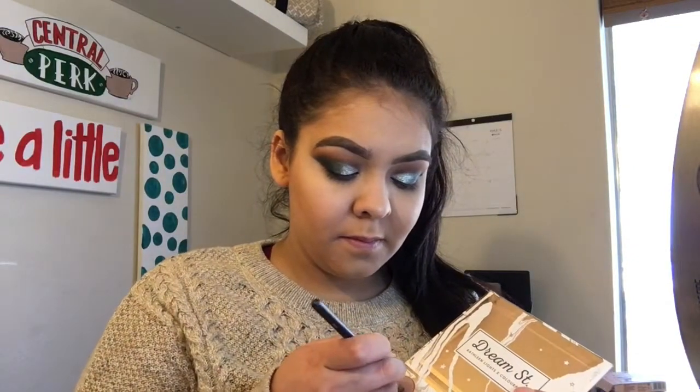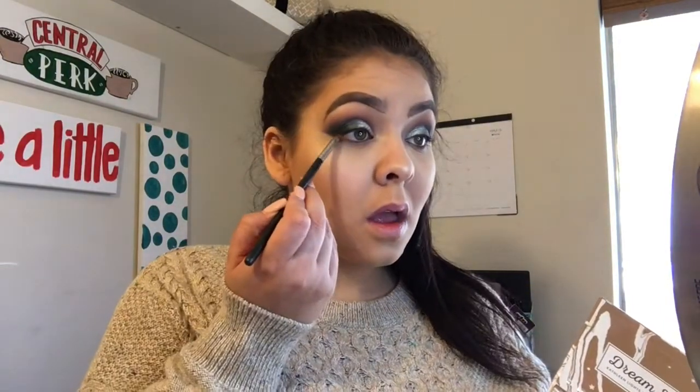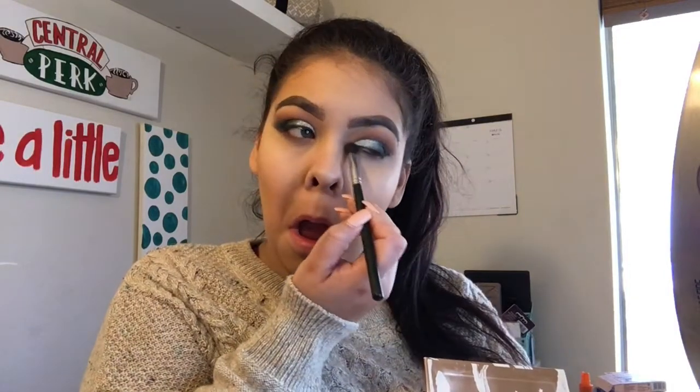Now to do the bottom lower lash line, I'm going to take the light brown shade and the dark brown shade from the Dream Street palette and put that underneath my lower lashes. Then I put on false lashes and mascara and finish the lips — I just use a gloss from Ulta called Shiny Gloss. Then to set the face, I'm going to spray it with the NYX Makeup Setting Spray and dry it down.